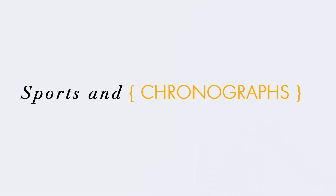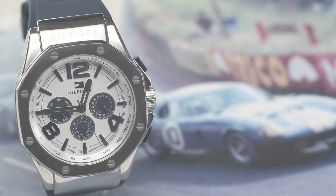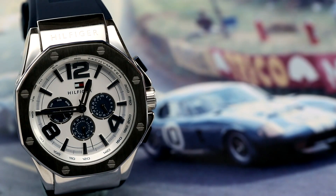Using a chronograph can be quite simple — it actually takes longer to use a timer on a mobile phone than on your wristwatch. Chronographs have, over time, been associated with timing in racing and other sporting events over the decades.